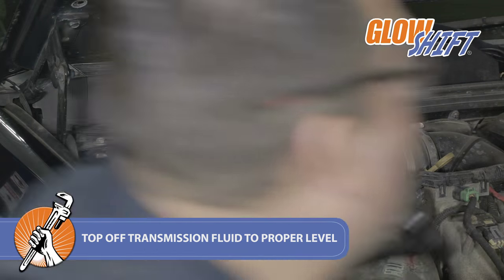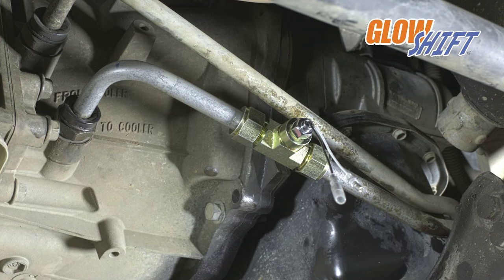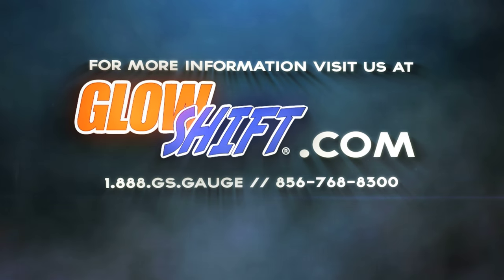You've now successfully installed your T-fitting into your Duramax Allison 1000. If you have any questions, concerns, or comments, please contact us at 1-888-GS-GAGE and we'll see you on the road.